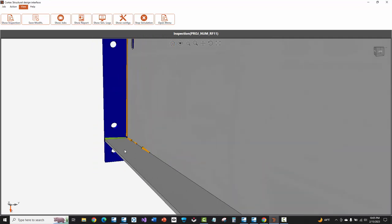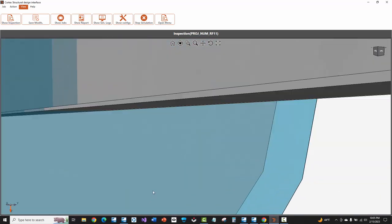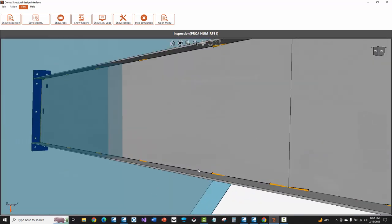Come up to the upper left-hand corner and press the save modifications button — it will store that change you made. Mainly I just want you to see that stitch welds can be done. There is no way to currently turn fully continuous welds that came from the model into stitch welds on the fly in Cortex. That's why I went back into Tekla Structures and put those far side stitch welds in if they're required.